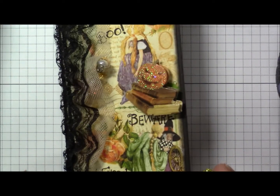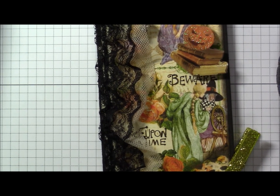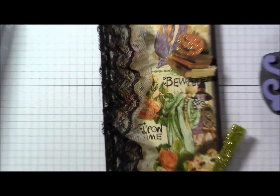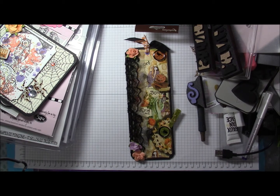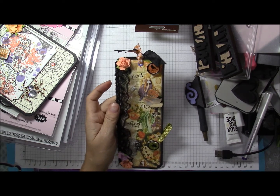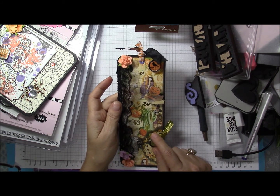It's a long skinny tag. She's got it cut out of what looks like a medium weight black chipboard — she could have also painted that before she layered it, that's kind of just my guess. She used the Graphic 45 Once Upon a Time paper for this and sponged the edges.